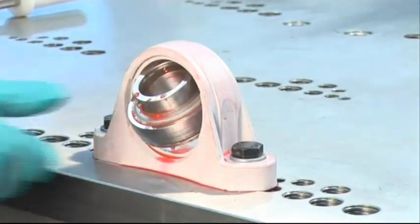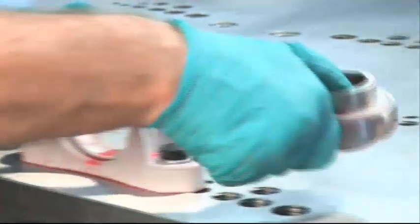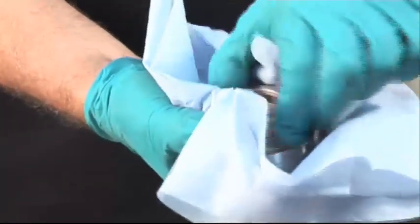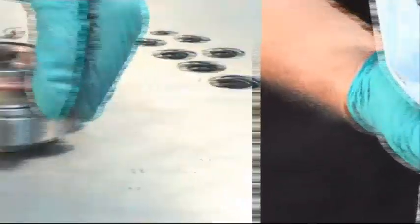When it is dismantled, we can see that no water or detergent entered the bearing and that the seal has not been affected by detergent creep. Thus, the bearing is contamination free.